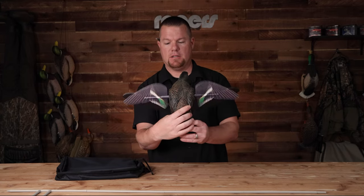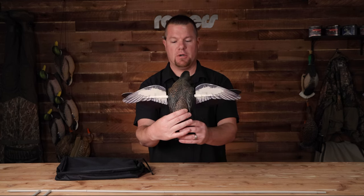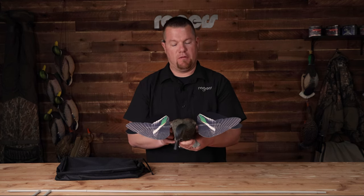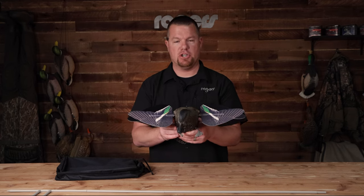That's that wing design, so you can get another look there. New for 2023, the Power Flight Avian X Hen Green Winged Teal. If you'd like more information, head on over to ridersportinggoods.com and check it out.